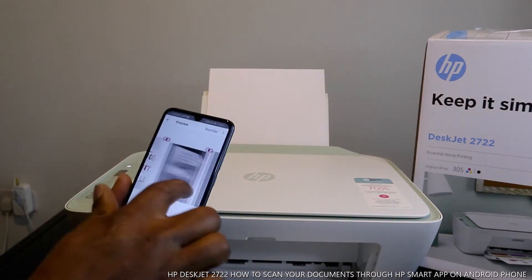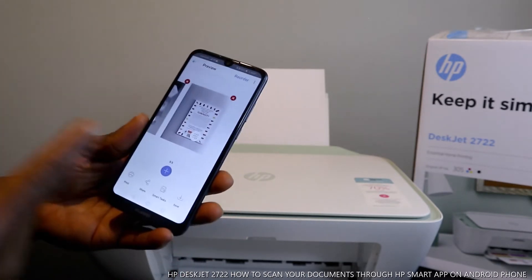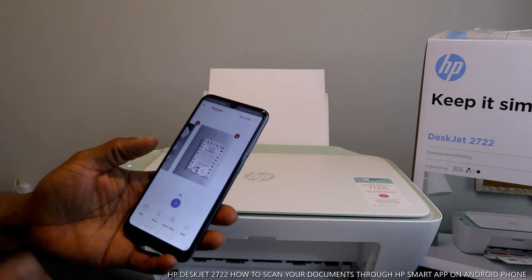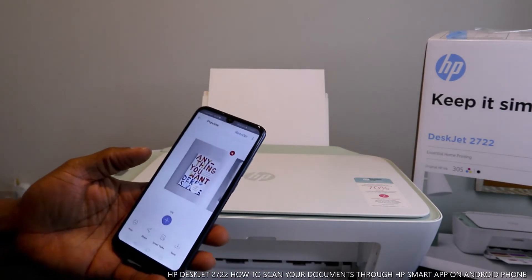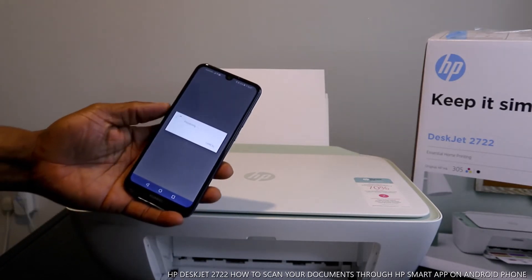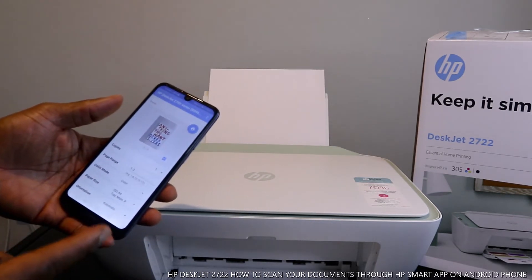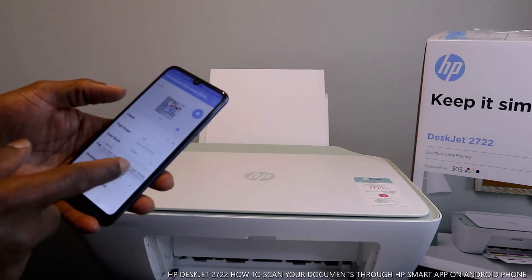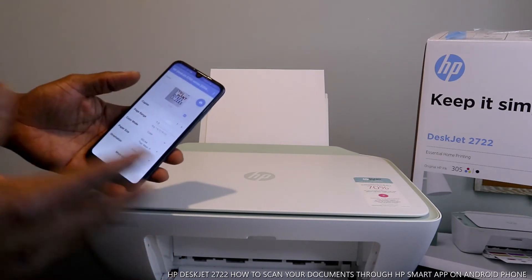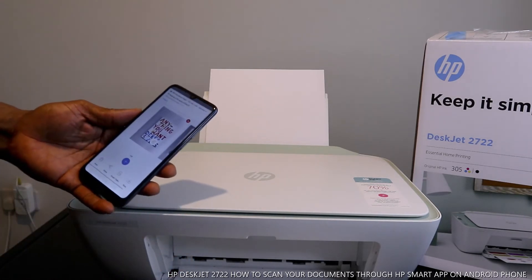On your mobile device, here are the three documents we scanned — the first, second, and third. I'm going to print them out and also show you how to print them in color or in black. You can select color or black. Right now I want them printed out as color.